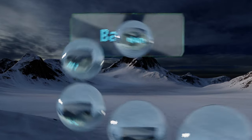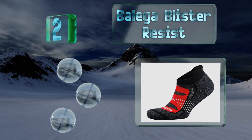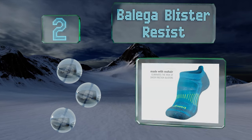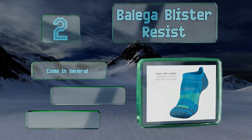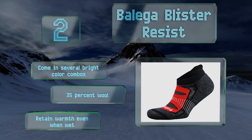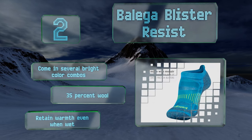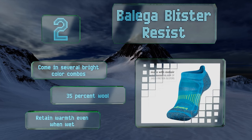At number two, triathletes or really anyone else prone to abrasions will greatly appreciate the Balega Blister Resist. They combine mohair with the company's special Dry-NameX fabric to minimize water absorption, along with plenty of padding to limit friction throughout your run. These come in several bright color combinations, are made of 35% wool, and retain warmth even when wet.